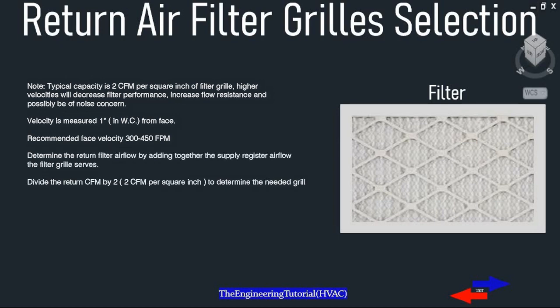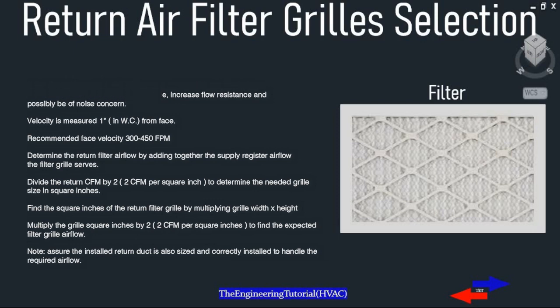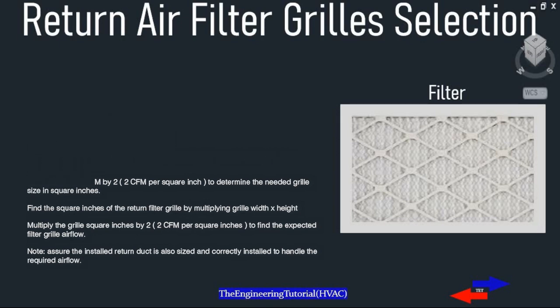A typical capacity is 2 CFM per square inch of filter grill. Higher velocity will decrease filter performance, increase flow resistance, and possibly cause noise. Face velocity is measured in inches of water column, with a recommended face velocity of 300 to 450 FPM.